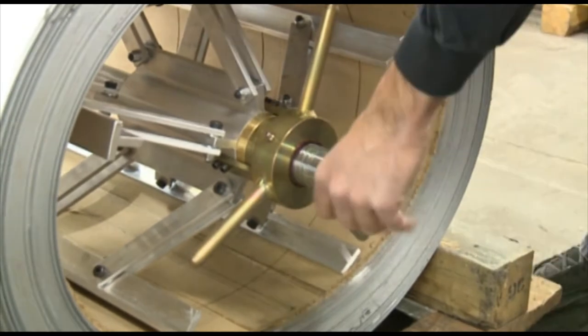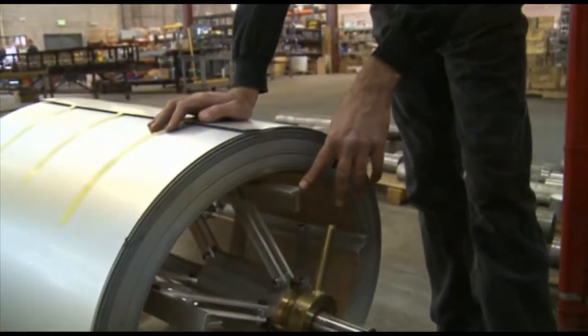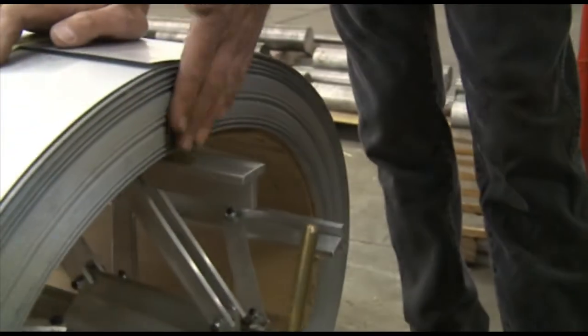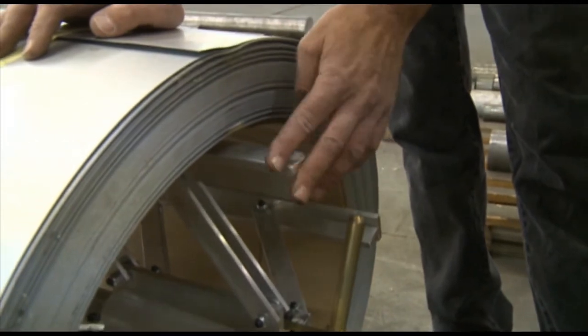The next step is when we slide this through, you want to set your dimension up, which is in the manual. You look up in the manual where to set the edge of the material up to the end of the arm.